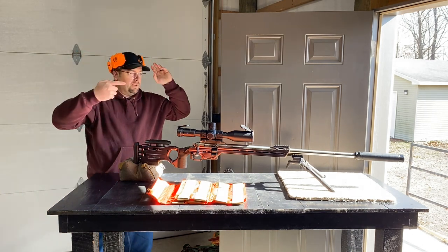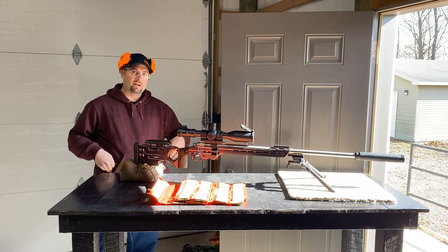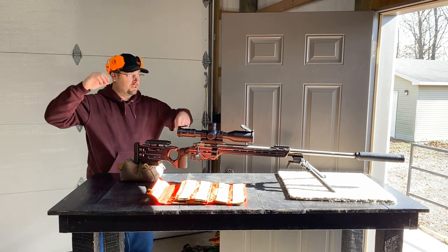I just recently got this suppressor - it's the Nomad L. I put the e-brake on the end of it, so we're going to see how it shoots as far as grouping goes.